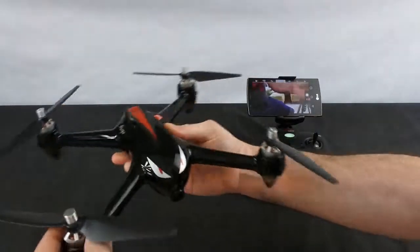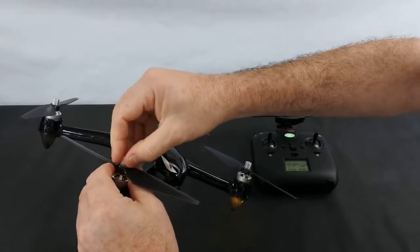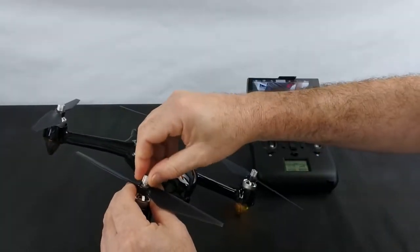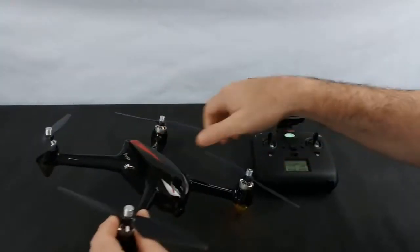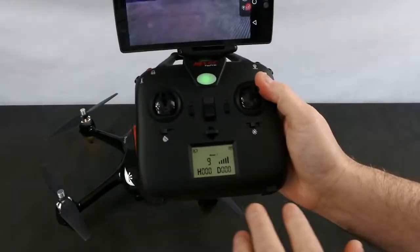It has four brushless motors, and the difference between these and the newer type ones is this has screw-on propellers. It has the type I prefer — these metal hand-tightening nuts that you just screw on and nip up by hand. This one also has a different controller; this is the older style controller.